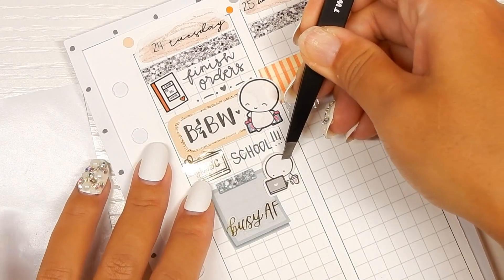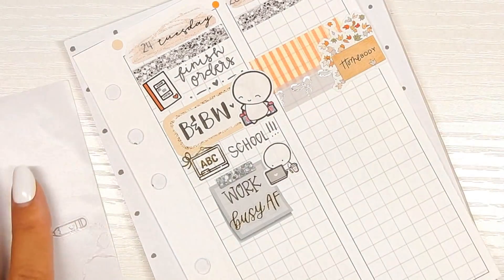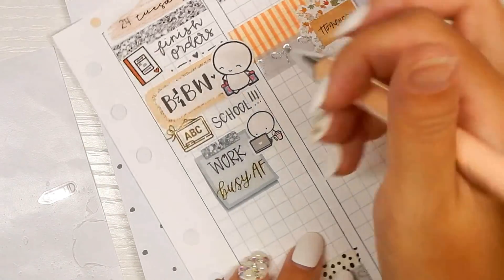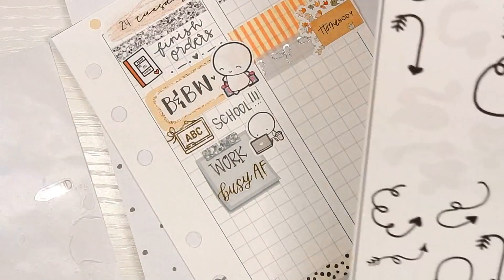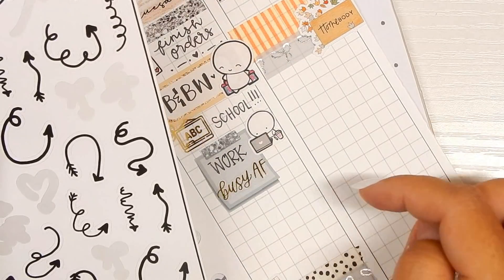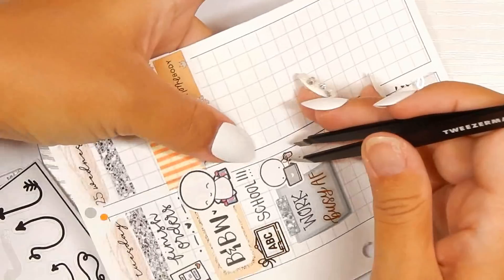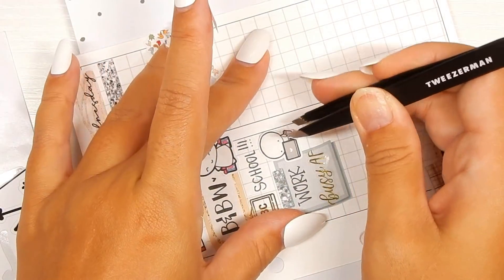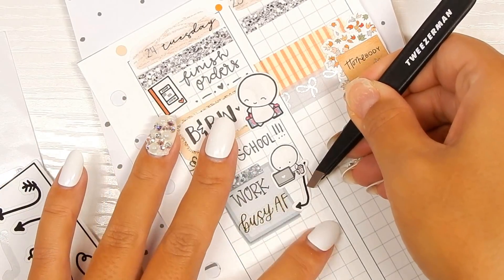I'm going to put the 'Busy AF' sticker on the bottom because I want to write 'work' in, and then I have this emoji from The Coffee Monsterz Co. I'm going to put 'work' at the top because I was focusing on the sale — I have a bunch of little stuff that I need to get done. I'm going to lift up this emoji to stick an arrow underneath because it's a bit longer, but I just want something to take up this space.